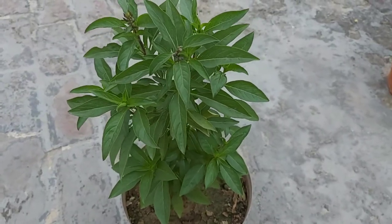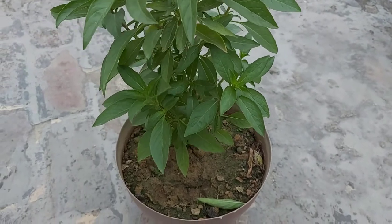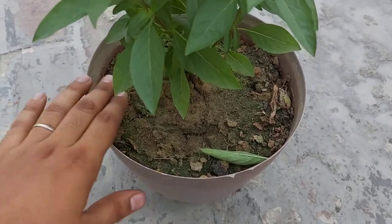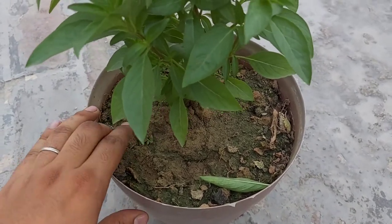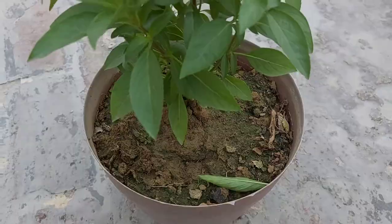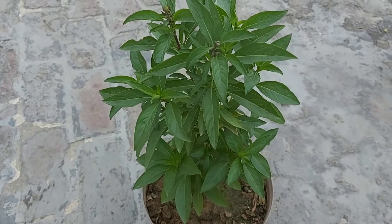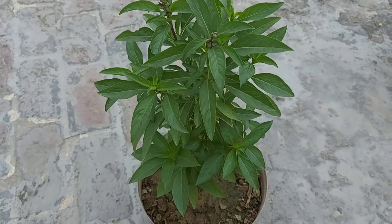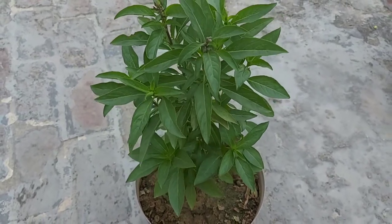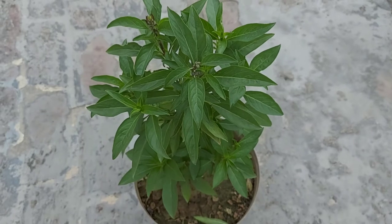Is plant ki fertilizer requirement ke baare mein - is plant ko koi bhi heavy fertilizer required nahi hoti. Isme mainly koi bhi acche se decompose hui gobar wali khaad ya vermi compost acche se de sakte hain, upar wali soil thodi si remove karke. Fertilizer aapko isme mahine mein ek baari hi deni hai. Isme DAP aur NPK ki itni zaroorat nahi hoti, simply gobar wali khaad ya vermi compost de sakte hain.